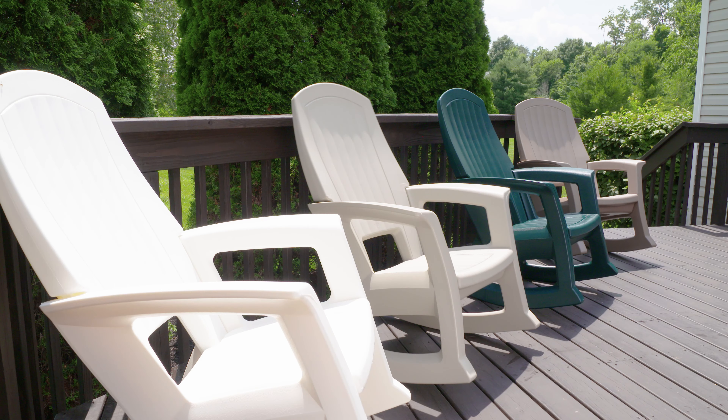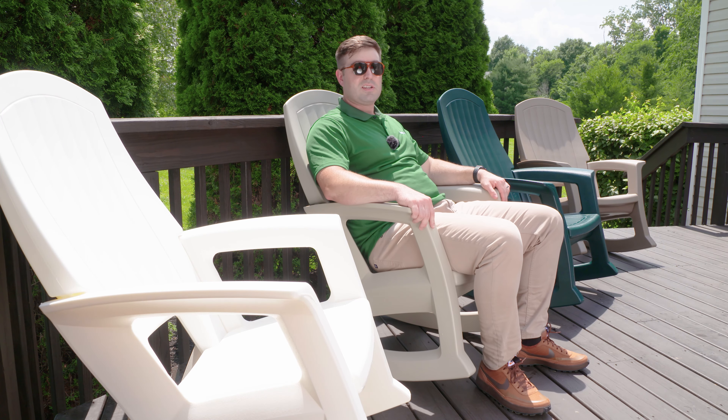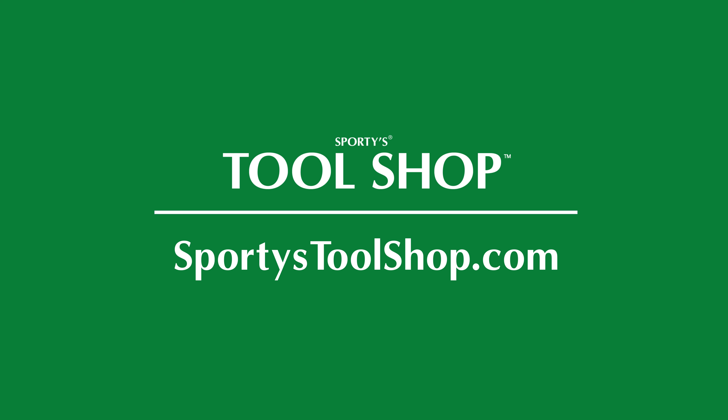They're available in four colors: white, sand, green, and taupe. They hold 600 pounds and they're ultra comfortable. If you like this video and want to see more, please like and subscribe and visit sportystoolshop.com. Thanks.